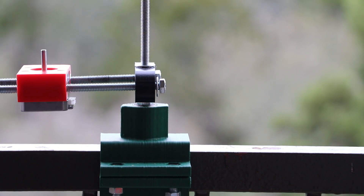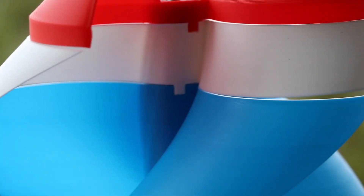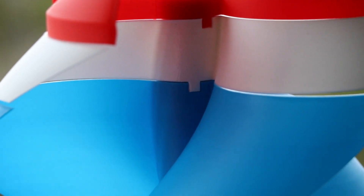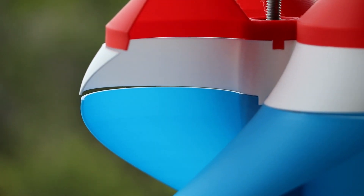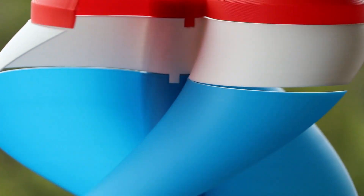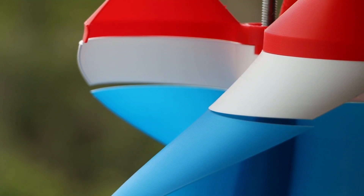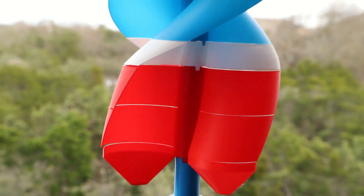I fixed a little tolerance issue as well that caused some of the pieces to have little gaps between them more than they should. Both the female and the male parts of the joint were about 50 micrometers off, so now that I've fixed them they mesh together quite a bit better. I've said before that I don't want gluing the windmill to be a requirement, because I don't like projects that have certain required steps. Gluing will obviously help, but fixing that tolerance issue will make glue also less necessary than it was before.